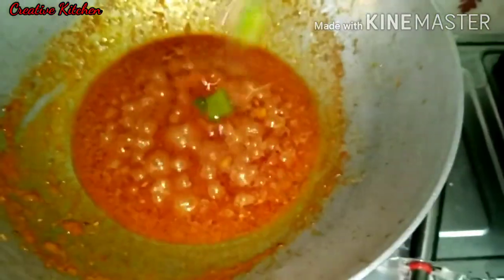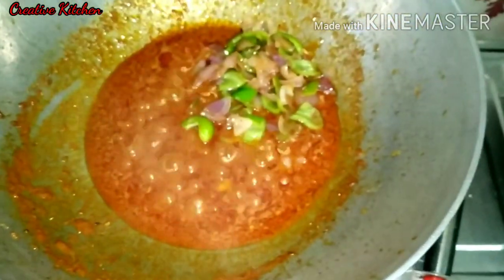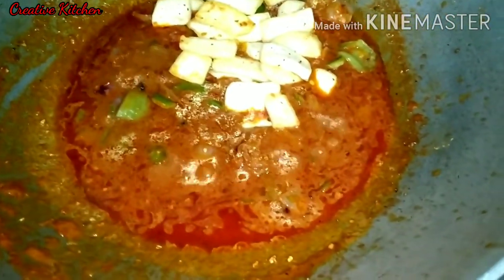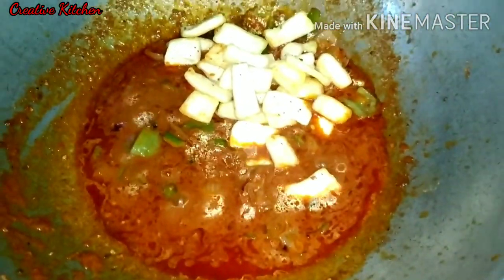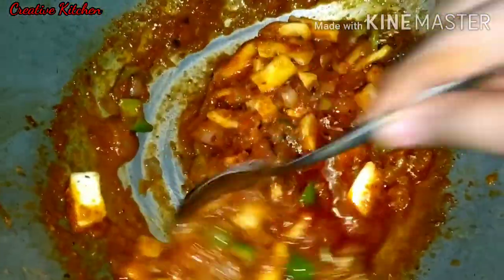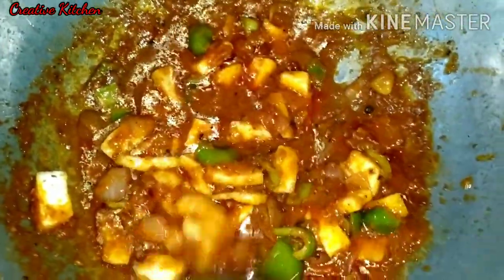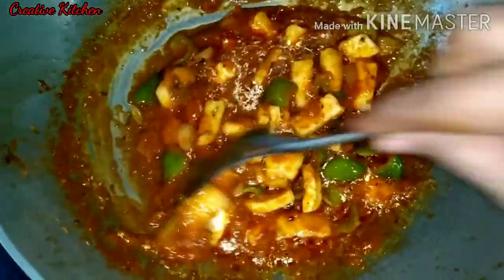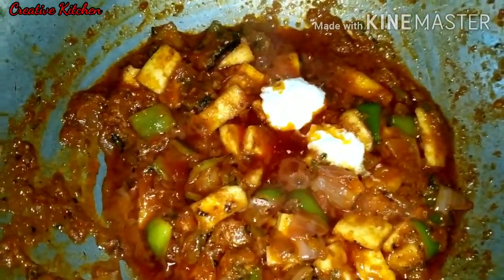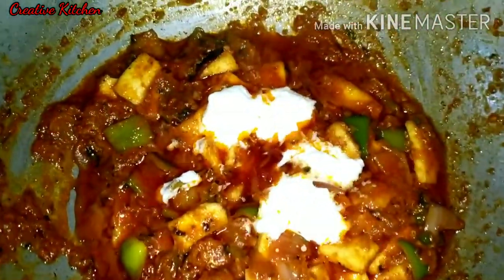We will fry it for about 10 minutes. We don't need to cook it too much — we already have to cook it. Let's give it 5 minutes, then we will leave it with the masala for 5 minutes. Meanwhile, we will add some fresh cream — just 2 tablespoons — and mix it well.